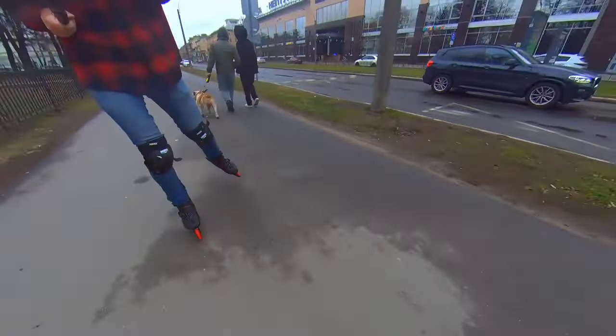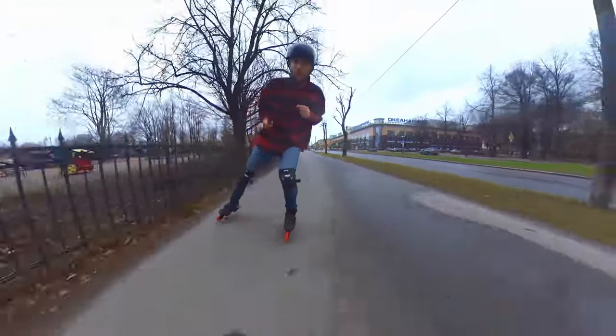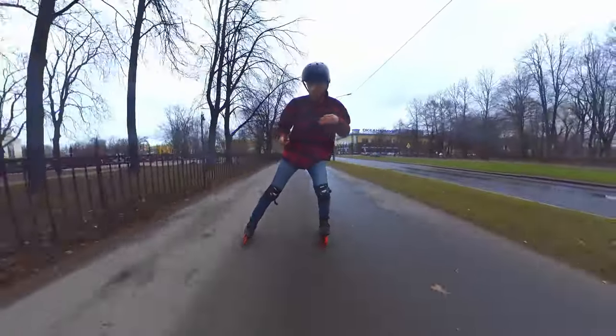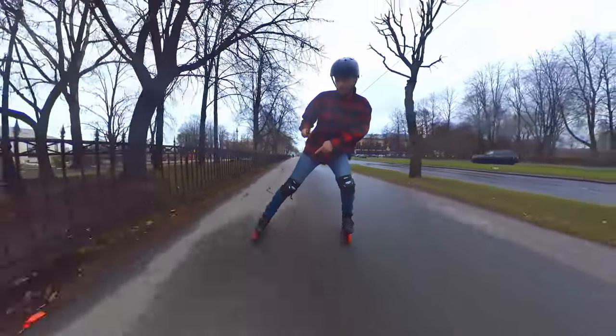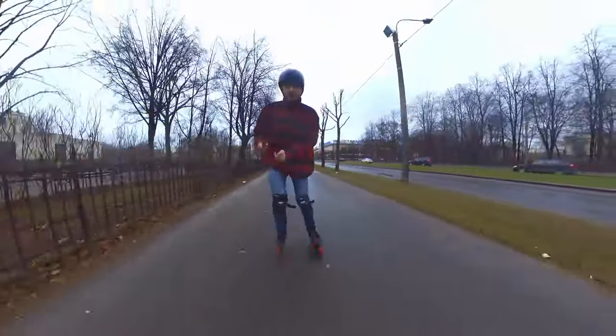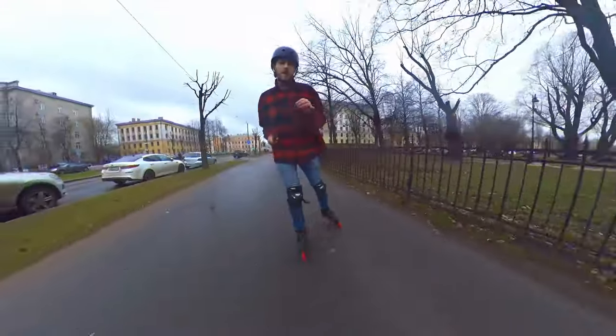Try to keep the pushing leg in one line with the knee, like that. This is the final stage of my push — it's almost in one line — and then I lift the leg up.